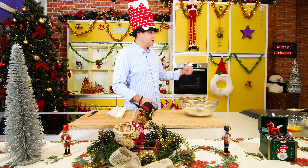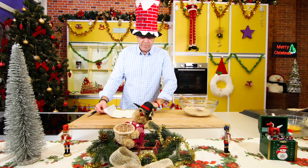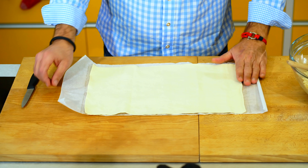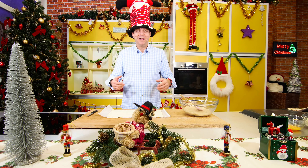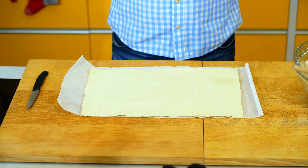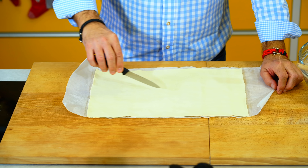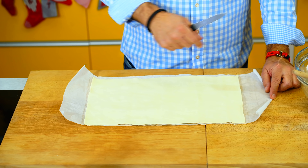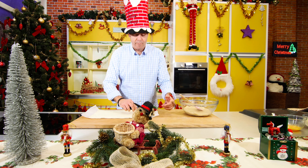A teď jsem zapnul troubu na 180 stupňů, aby byla už bohřátá. A já teď udělám ten věnec. To znamená, já rozbalím to těsto. Důležité je, aby to mělo teplotu pokoje, protože takhle je to krásné. Já mám rád všechno veliké, takže ten věnec mám rád udělat taky velký. Co já dělám - já vezmu nůž a rozpůlím to těsto po délce na dvě půlky.